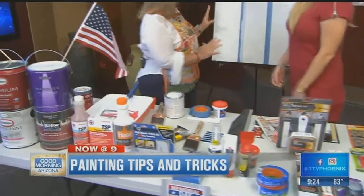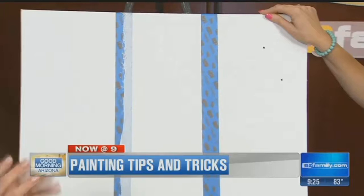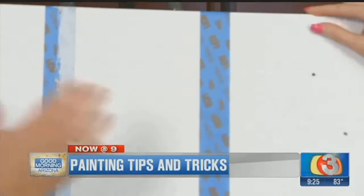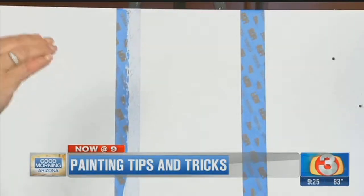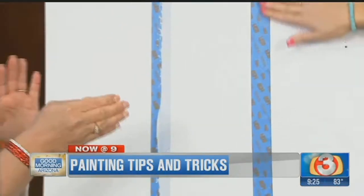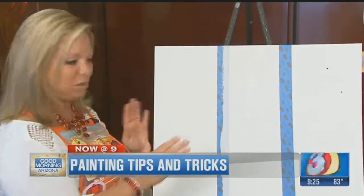So to get your razor-sharp lines, as you know, we have textured walls here in Arizona, which really makes it hard to get a razor-sharp line. Because even if you have the best tape possible, the paint gets inside the grooves and the crevices. So you can use your finger, a spoon, no matter what, you're still going to get that rickety-rackety edge.